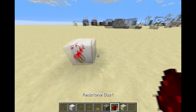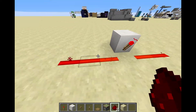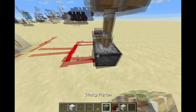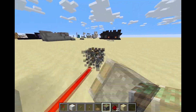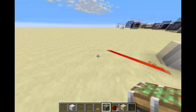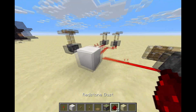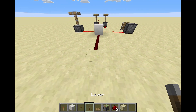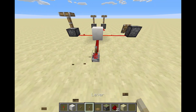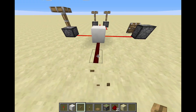Now, the cool thing about the redstone inverter is that from the front, where the redstone torch is, you can power it in any direction you want, which is really awesome. So that means I can have four different pistons if I want to, and I can really have as many as I want. And as long as I step on the pressure plate, they all retract — as you can see. Or if I flip the lever, they all retract. And if I press the button, they all retract.